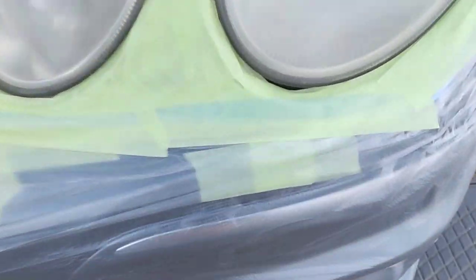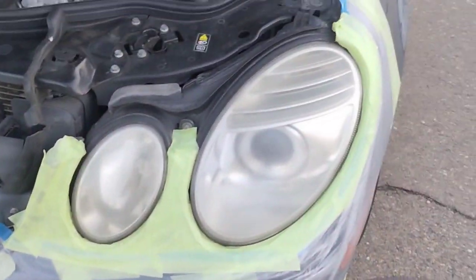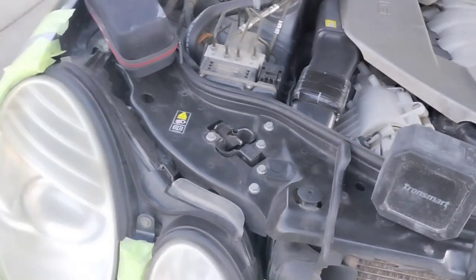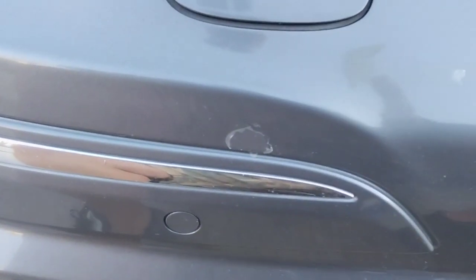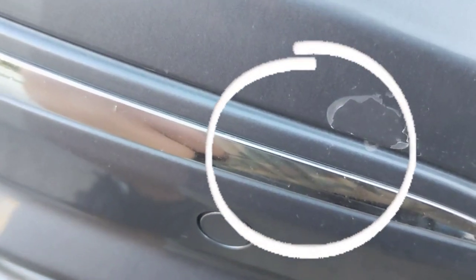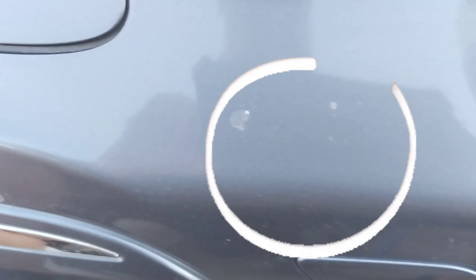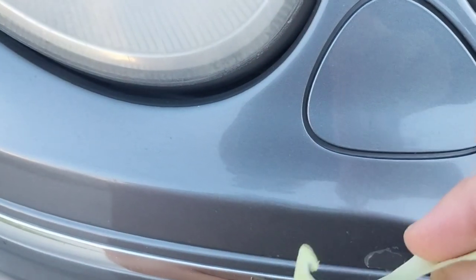Before we get into the actual headlight restoration, let's find out about band-aids. As you can see, I have these things that look like band-aids, and I have coined them band-aids — when you should use them and how. When doing a restoration, you've got to always do a pre-inspection. You've heard me say that before, but you really have to pay attention to these spots here. These are clear coat fails. See how they're already flaking off? You want to baby these and stay away from them.